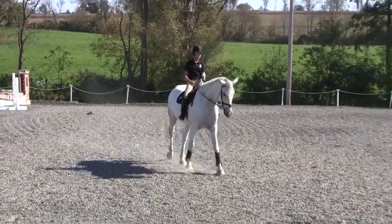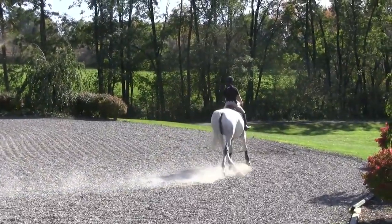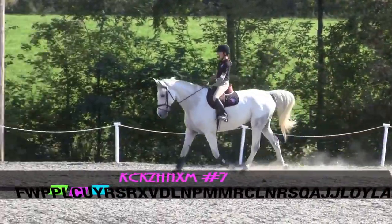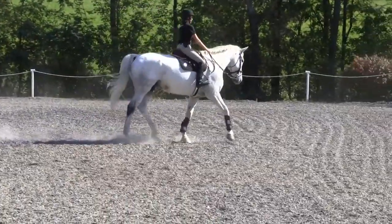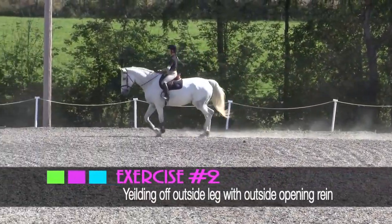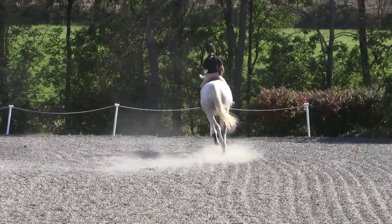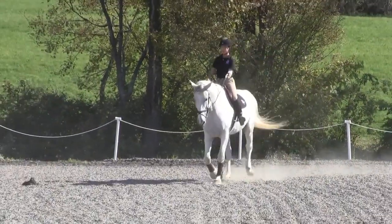Now I can go to my trot. Going ahead right into exercise number one at the sitting trot. Opening inside bend, close my inside leg, soft outside, asking him to bend in to the center of my circle. Then outside bend circle, close my outside leg, open my outside rein, asking him to move his shoulder around the circle. Then proceeding back on my track at a nice working trot.